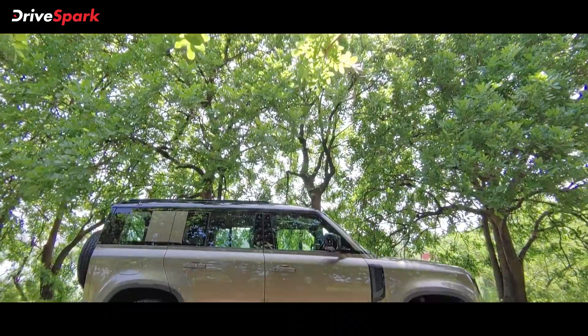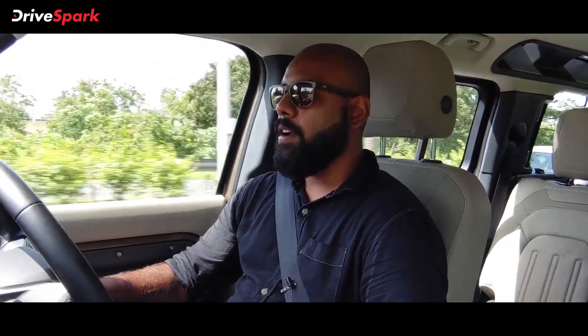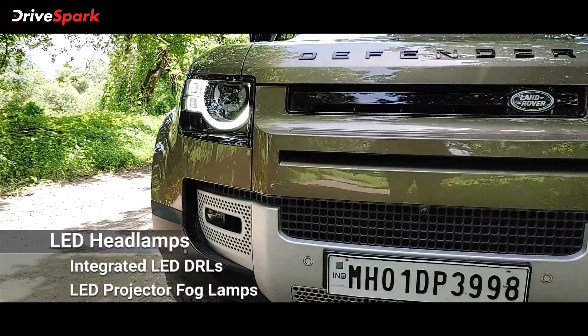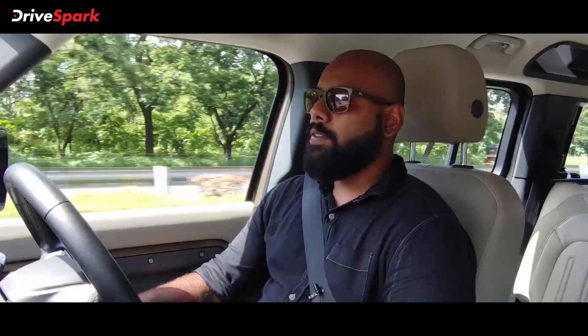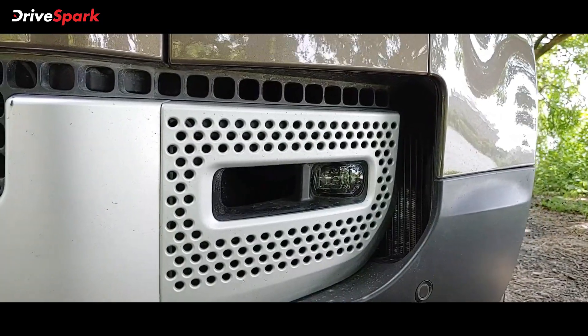Now we are at the driving seat of the Land Rover Defender. Let me quickly explain what this car is all about. Starting with the front end, you get this beautiful blacked-out headlamp unit. The DRLs are placed so nicely that the car looks really aggressive from the front. As far as the fog lamps are concerned, they are tiny projectors present on the bumper.